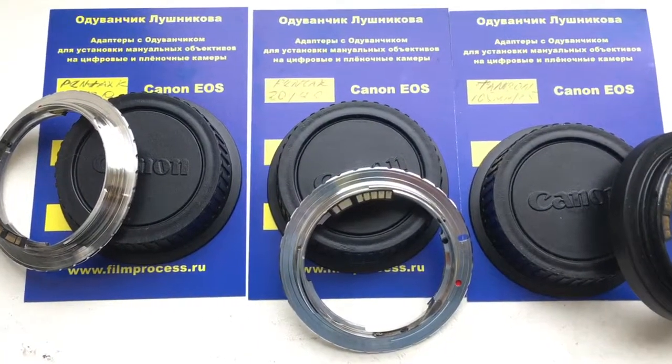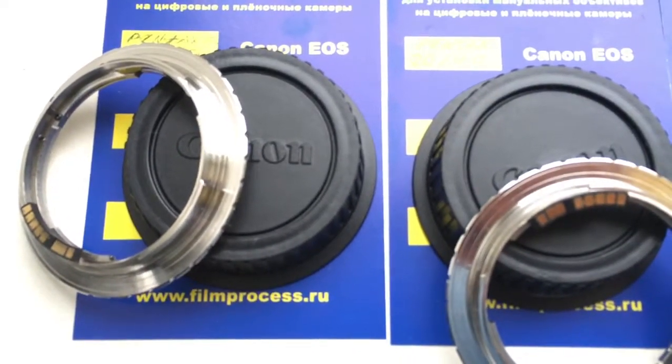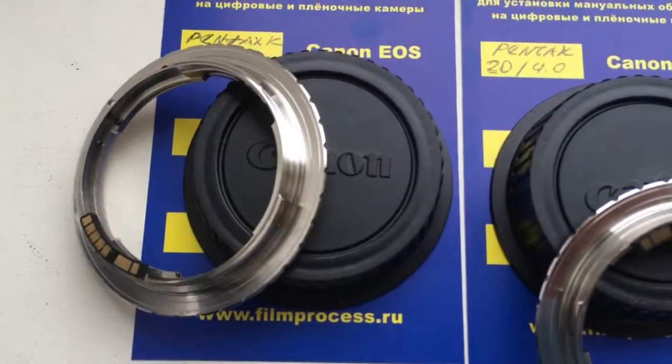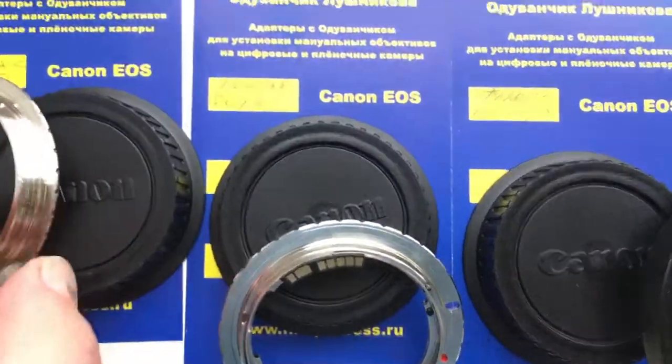Hello Jans, this video is about your adapters. I prepared two adapters, Pentax K to Canon, to use with a programmable chip. Installing the chip on this adapter is very, very difficult. I am waiting for your answer on my email.